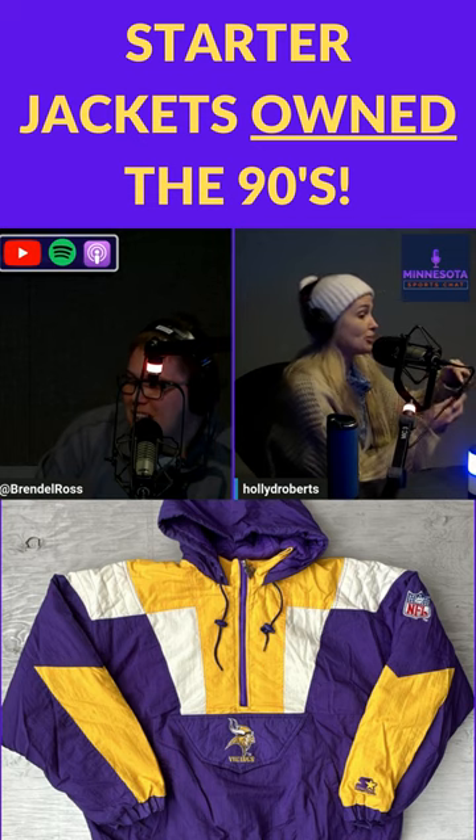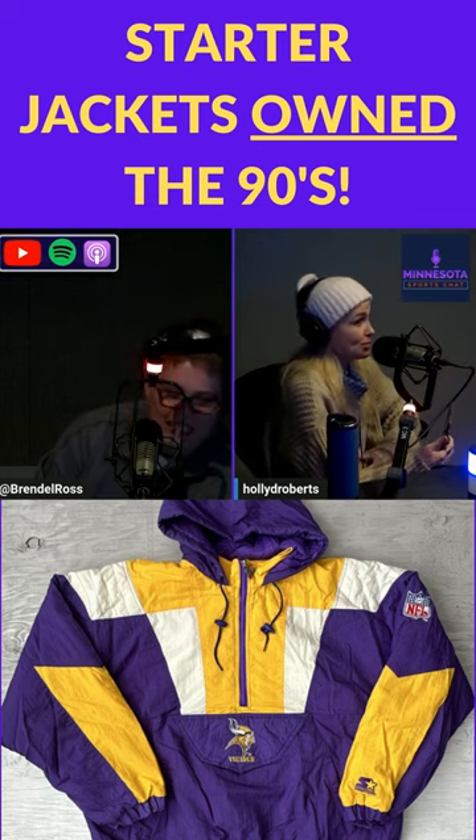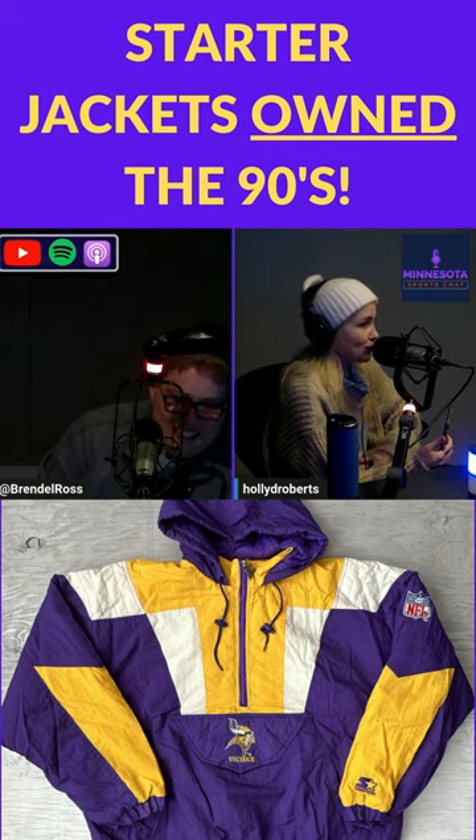This pullover Starter jacket was like the year later, where they had the graphic for the team's symbol on the flap of the front.